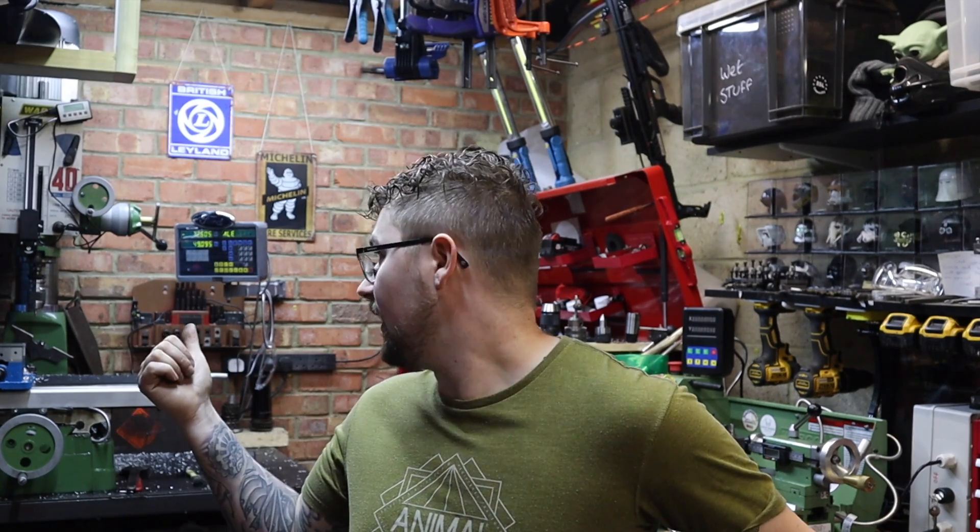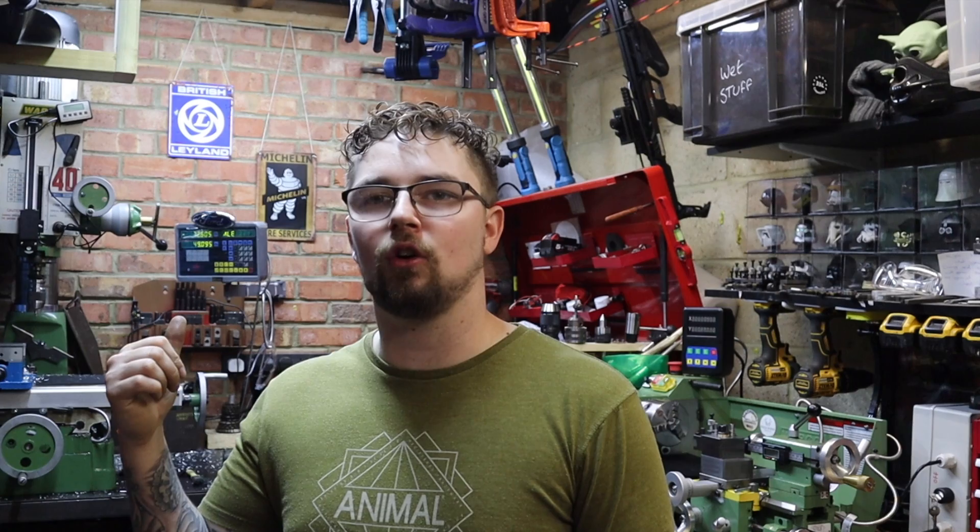The mill I've got over here is a Major GH40 and it's a round column mill. As good as this mill is, all round column mills suffer from the same problem — when you want to raise and lower the head by undoing the locks on the back, the head has a tendency to swing round, just like a pillar drill does.